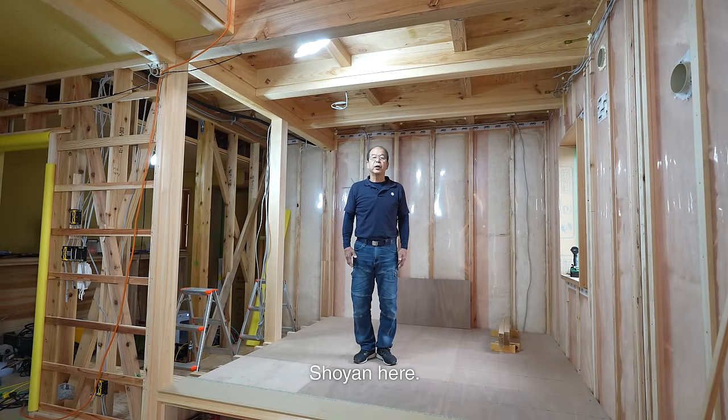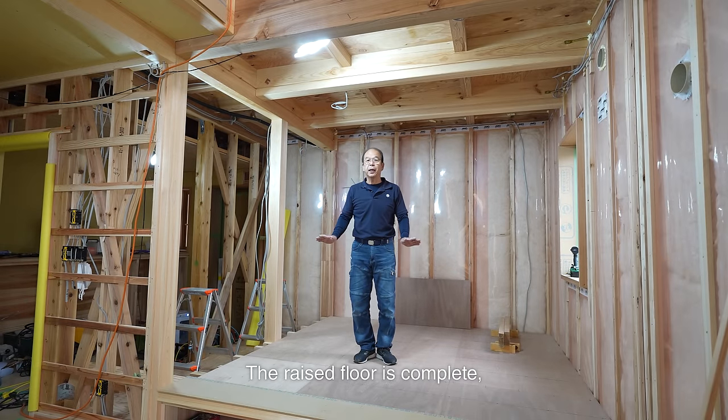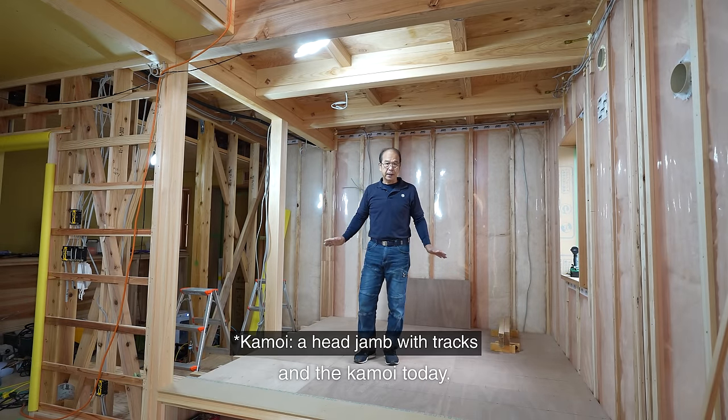Hello! Shouyan here. I'm a carpenter based in Japan. The raised floor is complete, so I'm installing the decorative column and the kamoi today.